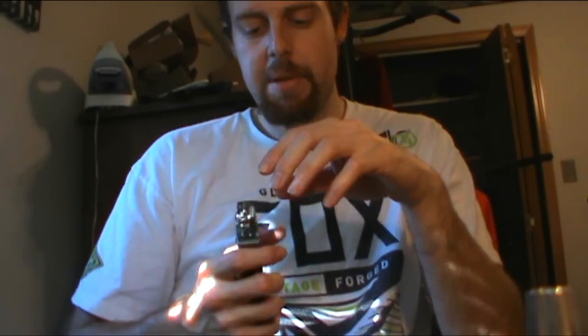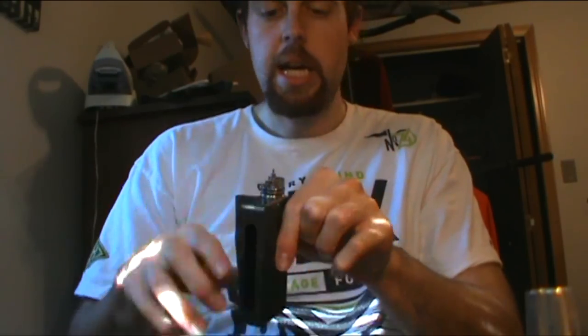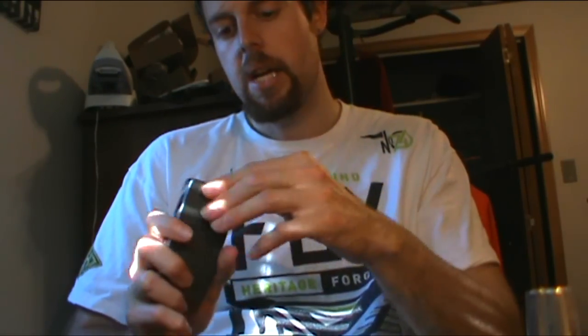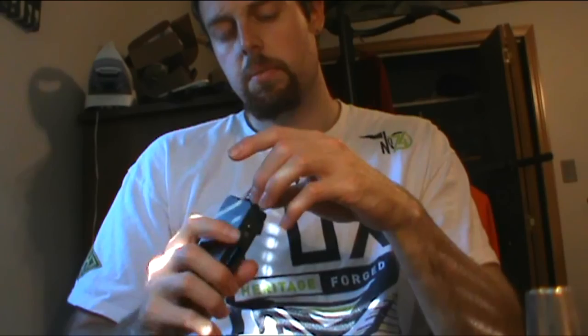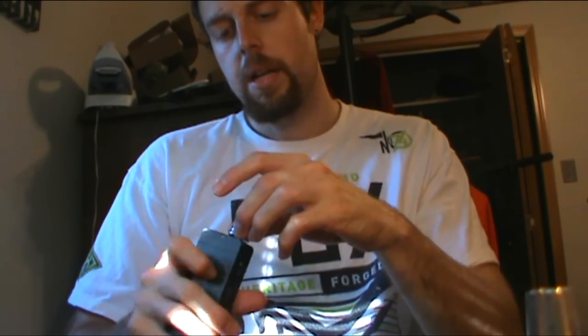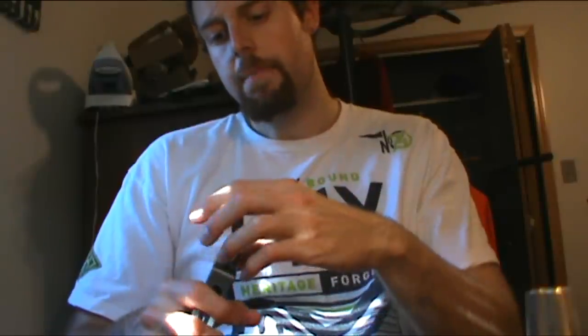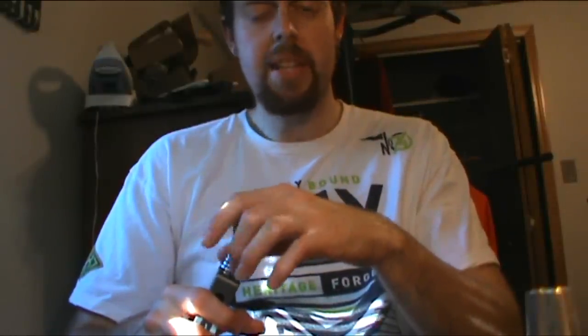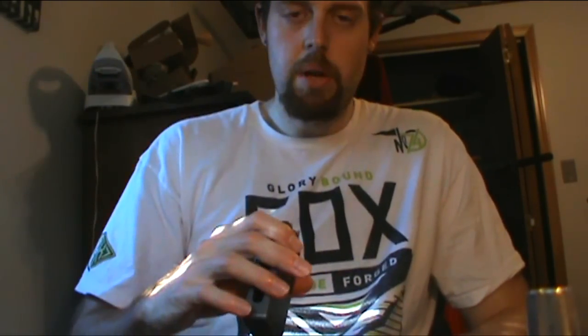Another issue - not sure if it's really a con - but there's a wing nut on top which you have to hand-screw and then probably take tweezers to tighten, which is kind of a pain. Also, this device does not have an adjustable 510 pin. That doesn't matter to me since I'm on an IPv2, but for mech mod users it may be a pain having to do the flush thing.